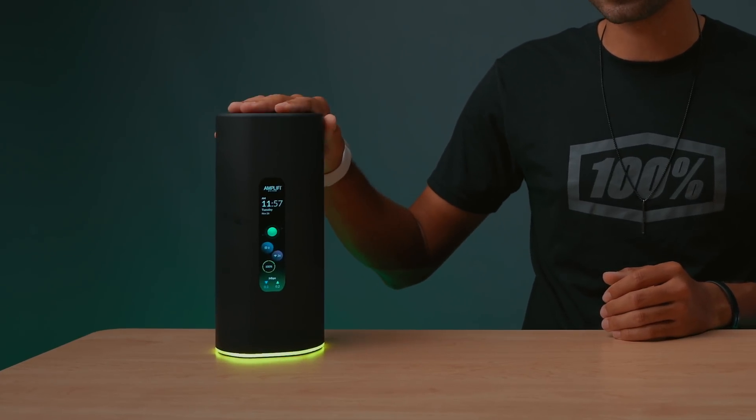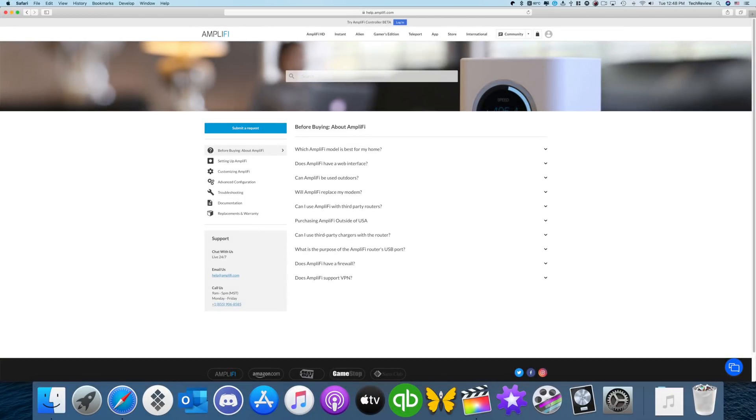This is the Amplify Alien all unboxed and as far as the setup process goes, it's pretty easy — basically plug and play. All you have to do is plug in your Amplify router to power and then plug in your ethernet port and it will do the rest for you. There's nothing else that you need to do. And just in case you do get stuck, they have a support guide through the app or you can go to their website and they have support through that as well.